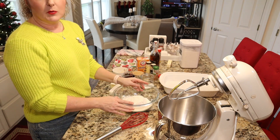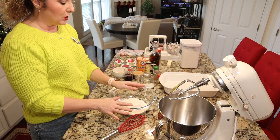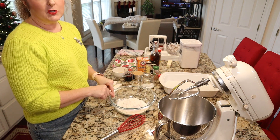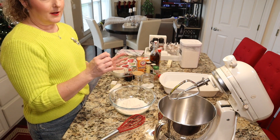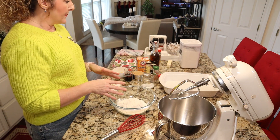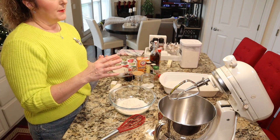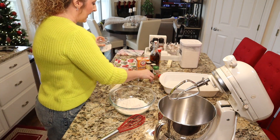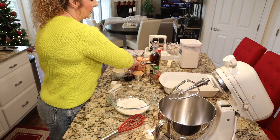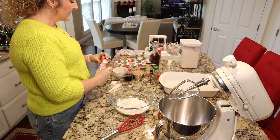We have all the traditional flavors going on here. First we're going to start by combining all of our dry ingredients. In my bowl I have two and a quarter cups of all-purpose flour. I like to use the fluff and scoop method, but you can also spoon it in and level it off with a knife.